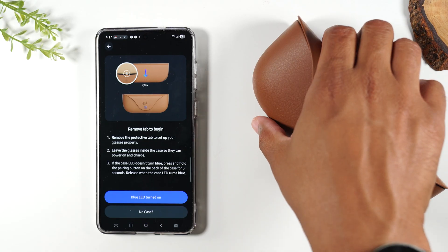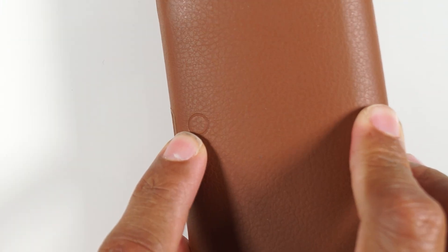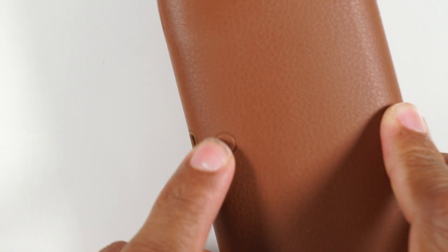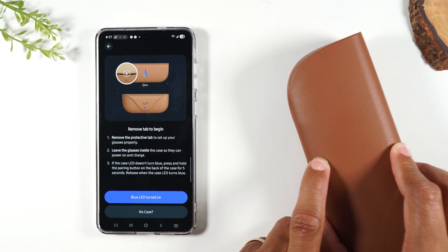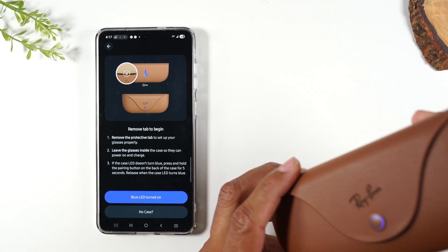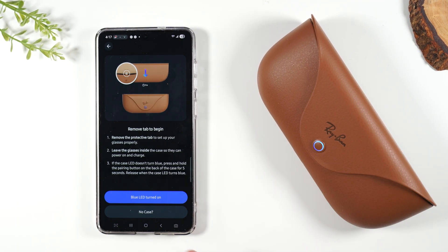On the back of your glasses you'll want to hold down on the pairing button. Right behind the charging port is the pairing button. Hold it for five seconds and you're going to see the light in the front flash blue.